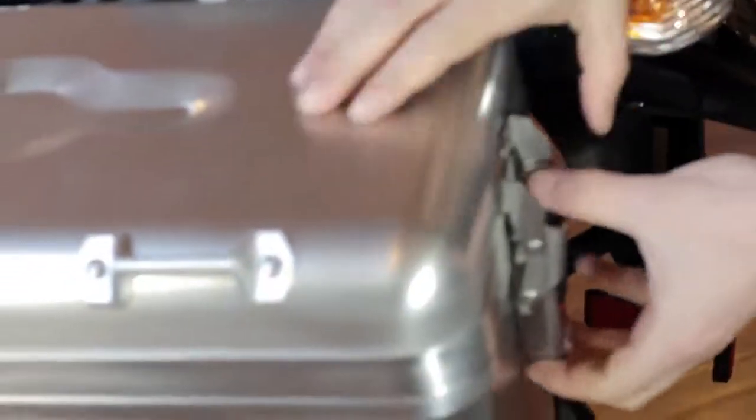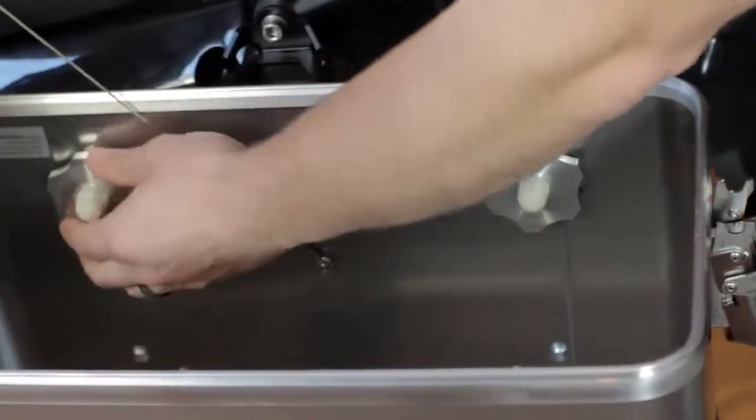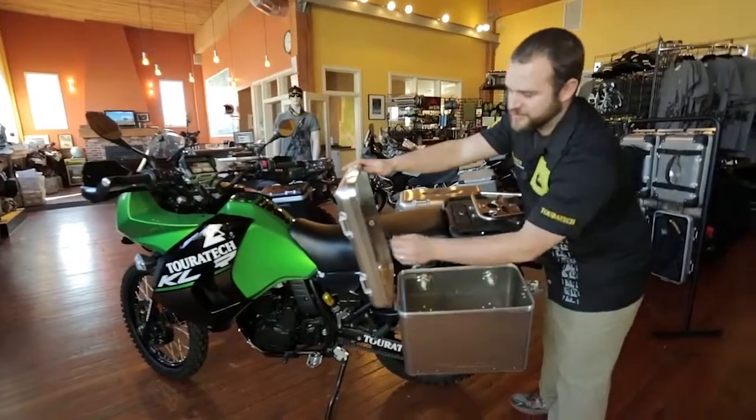You can see over here that the box uses the same buckle system as the Zegapro. It's got a quick release latch on the bottom. It uses these hand nuts here for tightening the box onto the pannier rack. They're easy to use with gloves on.